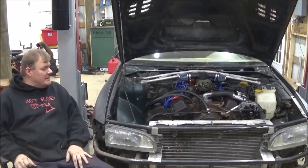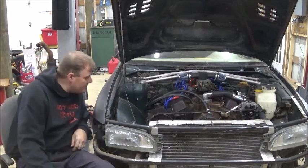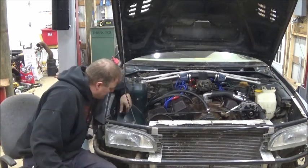As you can see, it starts up rather easy. I'm getting power steering fluid everywhere, but that's going to literally have to be addressed tomorrow.